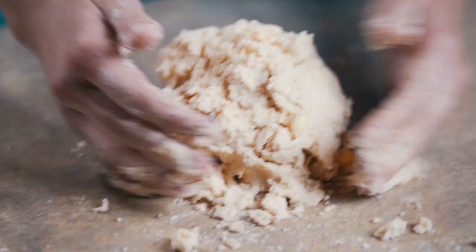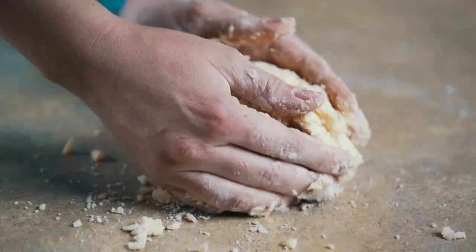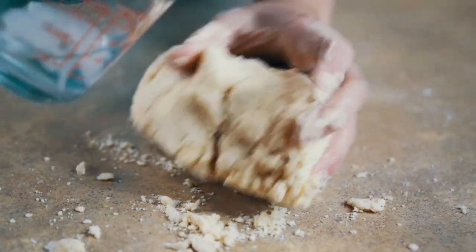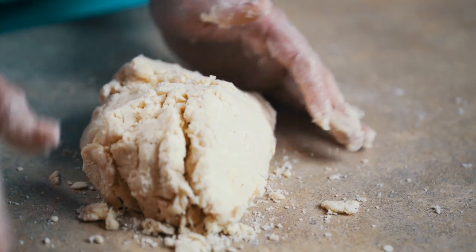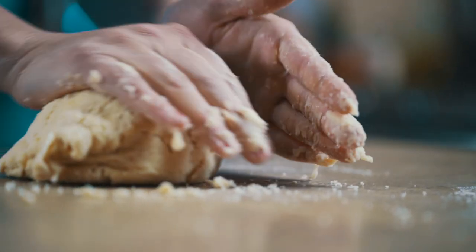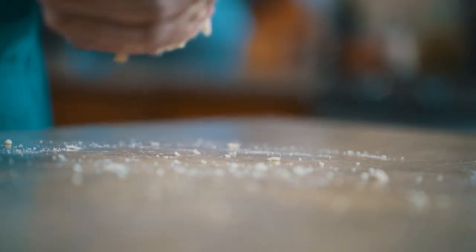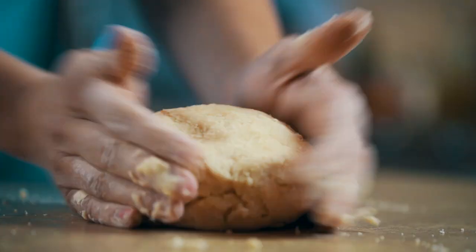Once we can start collecting it into a ball, we will quickly move it to our counter. We don't want to overwork this dough because we want to keep it tender, but we're going to knead it just a slight bit. We don't want to overwork it and we don't want the butter to start melting because of our warm hands. And there we have it — basically our pie dough.